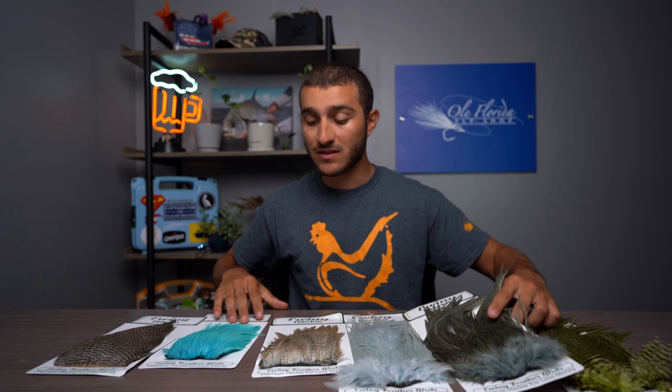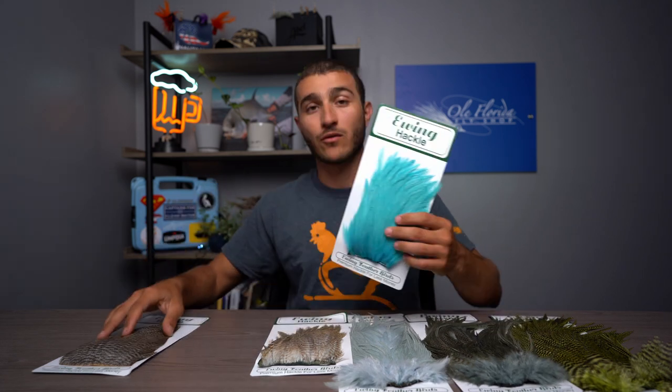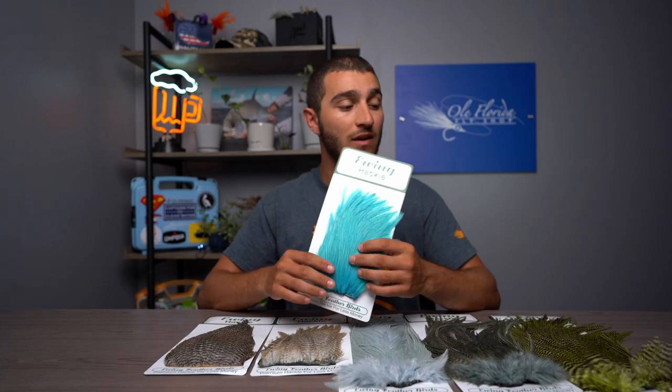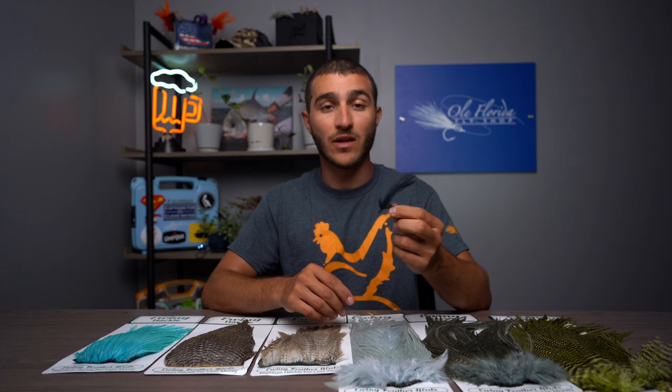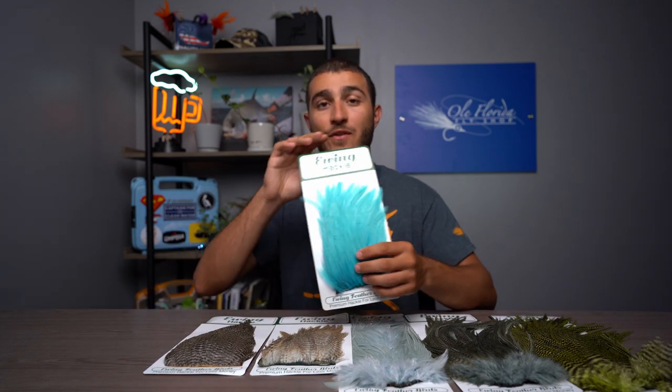But these deceiver patches are incredible for the price, making flies such as the cockroach where splay tails are very important. They are extremely symmetrical and really easy to work with.